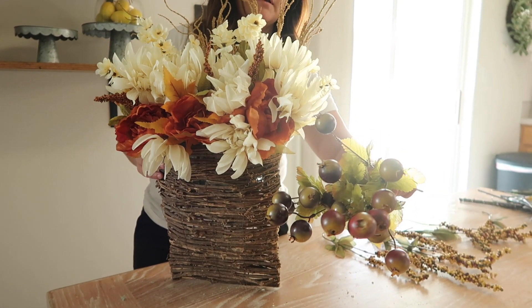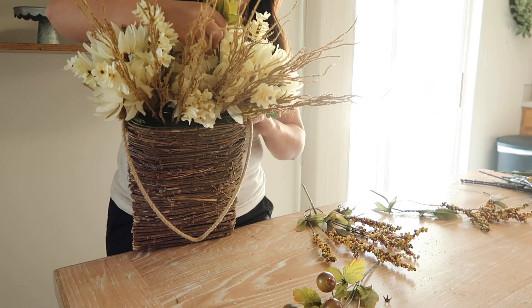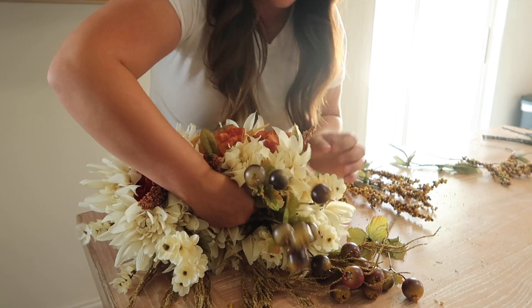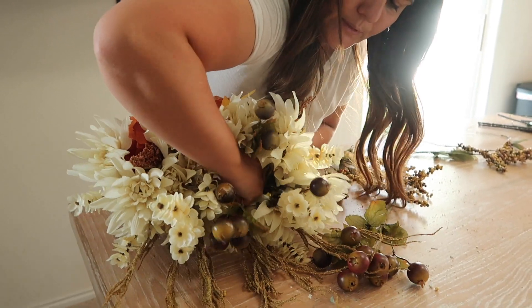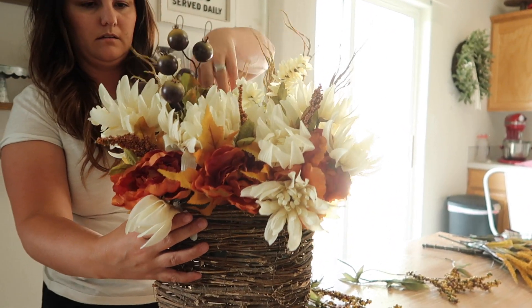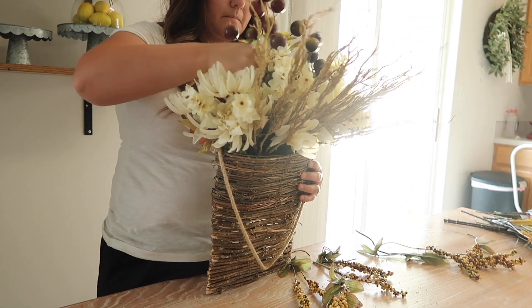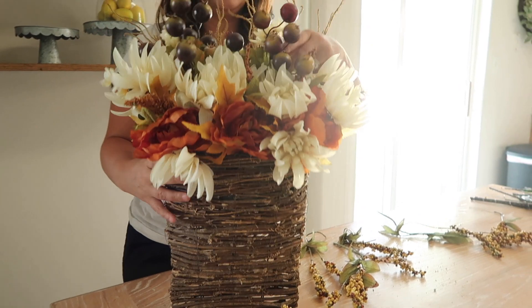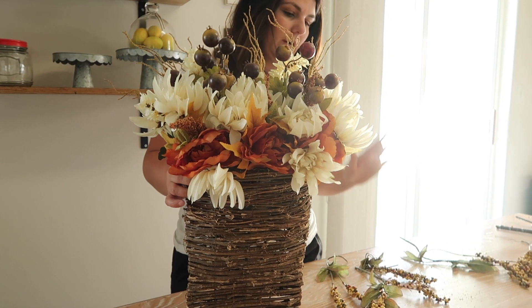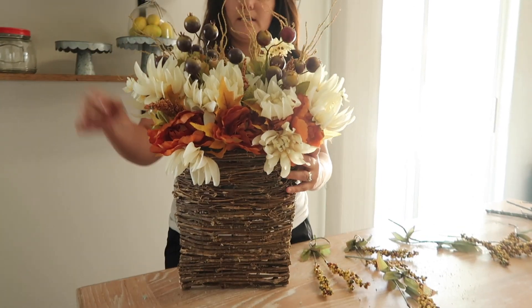Now I'm going to add these big berries — one of those right next to where I added those little flowers. You want to push them down. And then I'm going to add the other one right next to it. I think that looks really cute, but this is going to be where I think it all comes together — with these yellow berries.